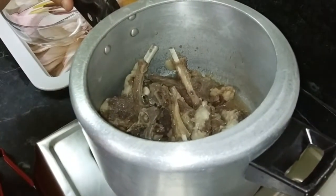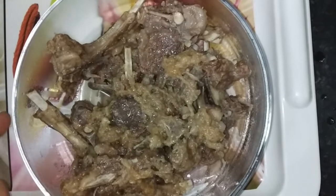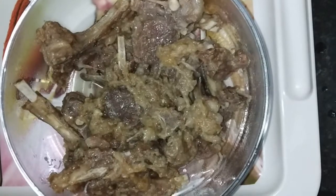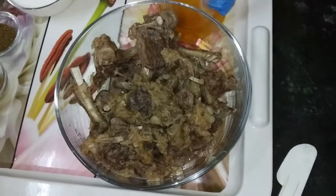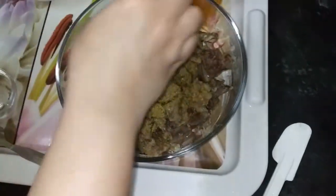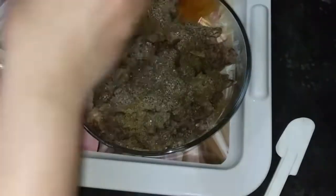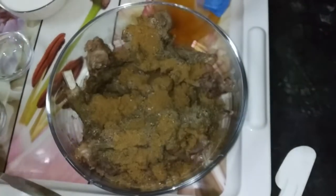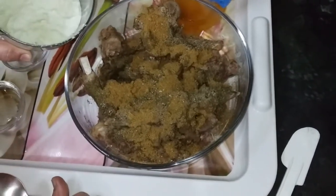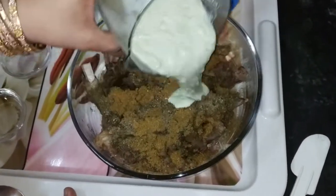Add salt and dry spices: garam masala powder, roasted kasuri methi powder, black pepper powder, and chaat masala.